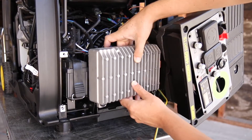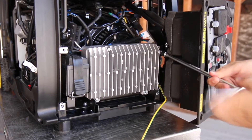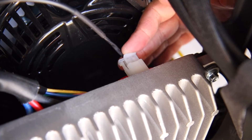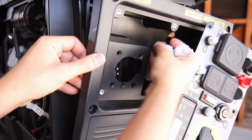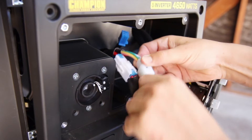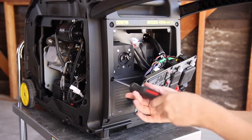Now follow these steps to reassemble your unit. Replace the control unit, tighten the three bolts to secure it in place, and replace the ground wire. Reconnect the throttle wire connector to the control unit. Pull the other wire connectors through the hole in the front panel and replace the engine switch with the three Phillips screws. Reconnect the three wire connectors behind the power panel, then snap the front panel into place and tighten the six Phillips screws.